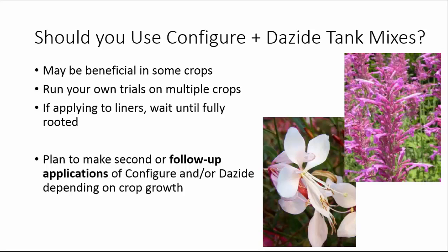So should you be using a Configure and Dayzide tank mix? Although there seems to be a significant interaction between the two PGRs — especially with Agostacki — I wouldn't call it a synergistic relationship. It may be a beneficial combination for some crops, but you're going to have to run some of your own trials. These results show, as we saw with Piccolo and Configure, that there are no negative consequences of adding the two in a tank mix. If applying to liners, wait until they are fully rooted, and plan to make additional follow-up applications of Configure and/or Dayzide depending on crop growth.